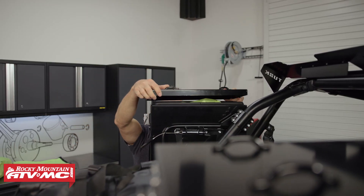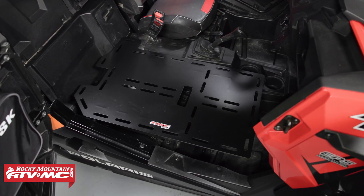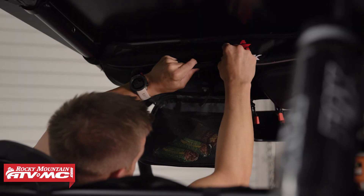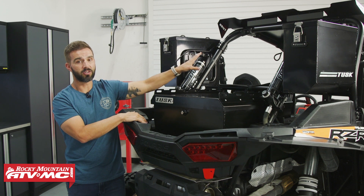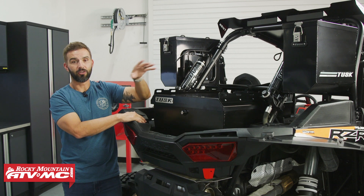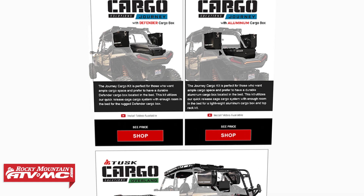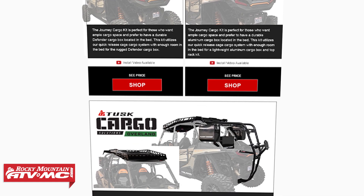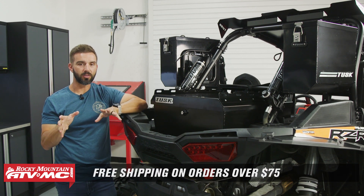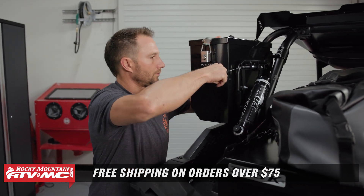If you want to couple this up, we have the Explorer Interior Cargo Kit, which is a really good option that has all the best Tusk interior cargo accessories — go watch that video. Combined with this, you get so much storage capacity that you'll never be on a trip wondering if you can take something. Questions and comments, leave those down below. To see this kit and all others available, click the link or head to rockymountainatvmc.com, enter the year, make, and model of your machine. Also, you don't have to buy this all as one kit — you can buy these individually.